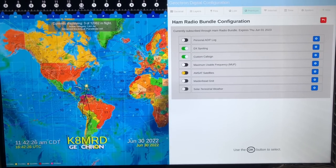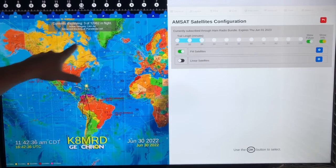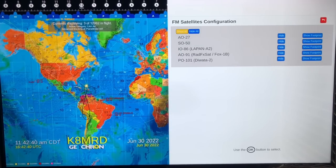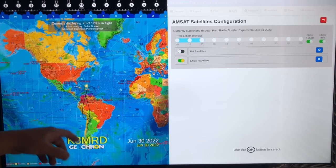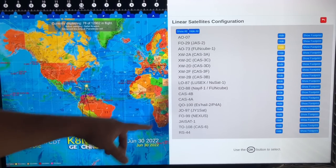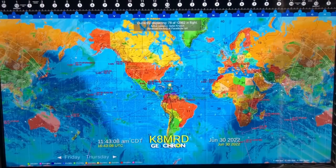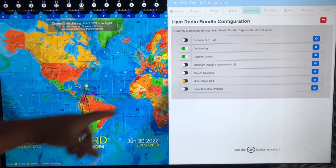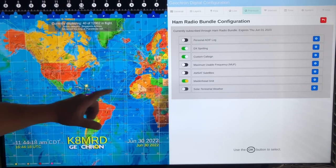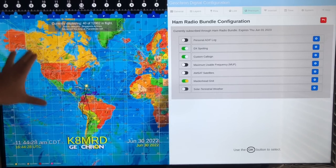Satellite fans are going to love this. You want to see your RAMSATs? Turn that on. Under the gear you can choose FM satellites or linear satellites, and set the trail length for how long the actual trail appears. Let's turn on linear satellites — now we've got a bunch of satellites up there and you can choose which ones to display. Here's a satellite here, here's another one — they're all over the place. We've also got the Maidenhead grid. You can see all the grids — I'm in EM. Because of the 4K resolution it's super crisp.